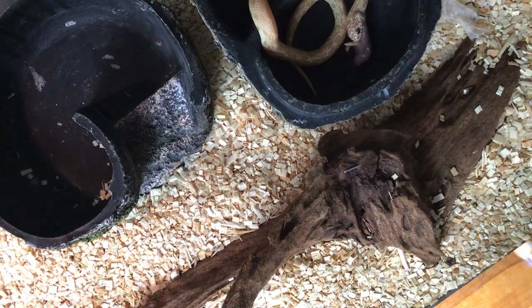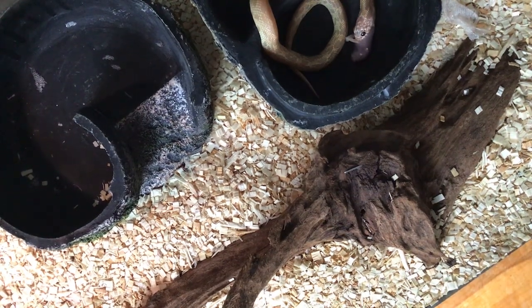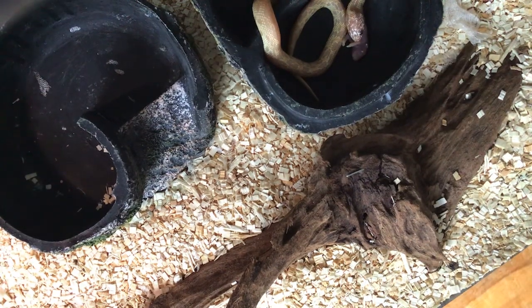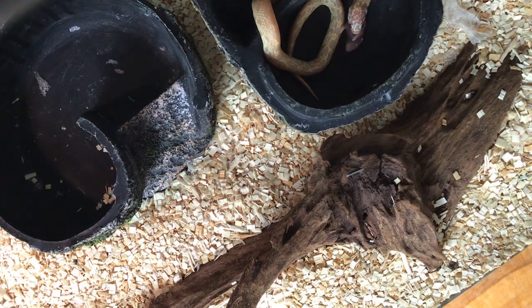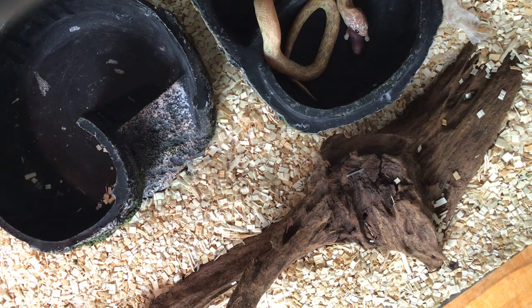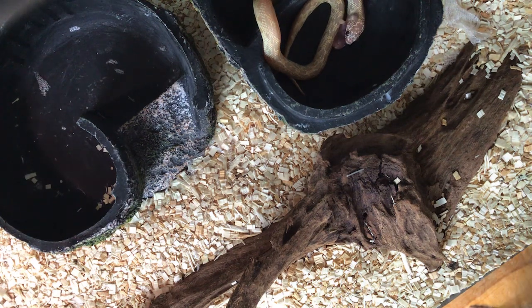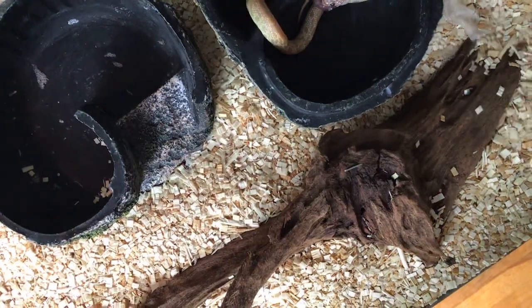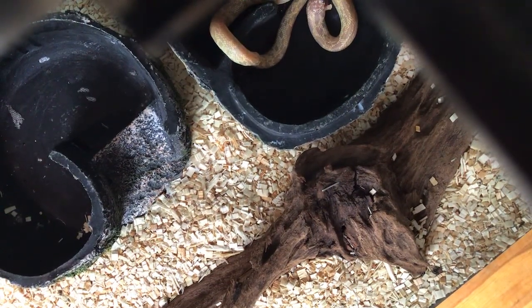I'm gonna fill this paper cup up right here and then put it in her water bowl. I got the water and I'm ready to pour it in. Oops, I dropped some — that's fine. Oops, I just need to fill it up. There we go, she's good.